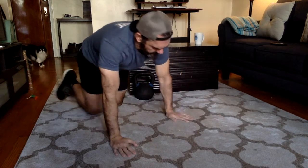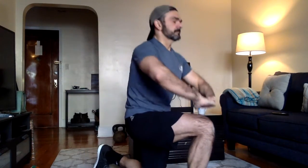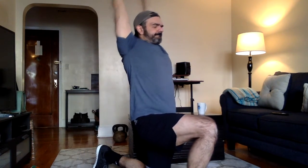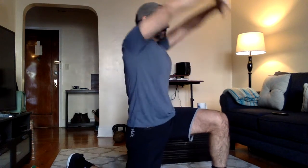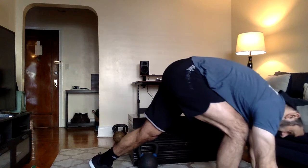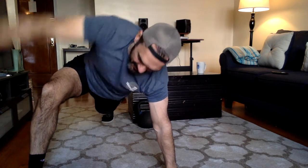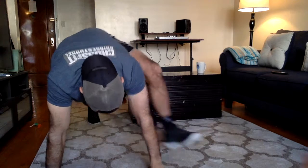Next up is five alternating Samson stretches — that's five on each side. Keep those elbows straight so you can get as big a stretch as possible, interlace the fingers. Then five alternating spidermans. Make sure you keep that front foot flat when it comes by your hand, get that elbow down as far as you can, and then lift that same hand up towards the sky.